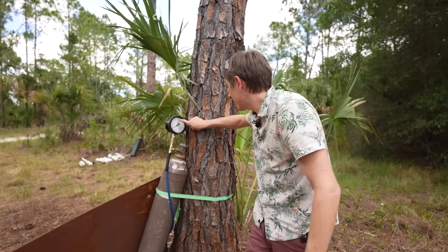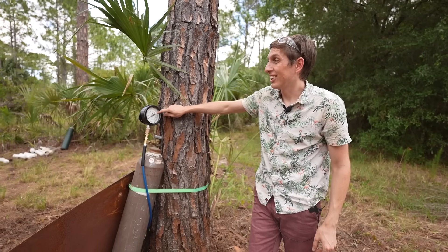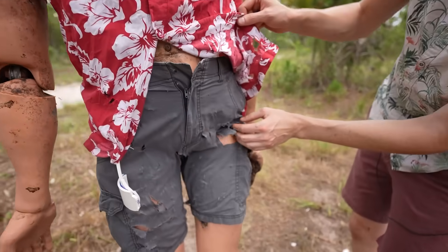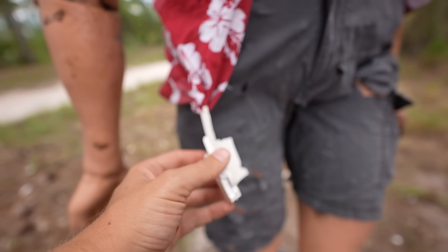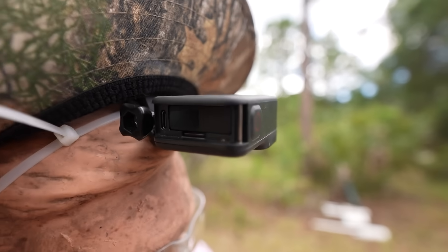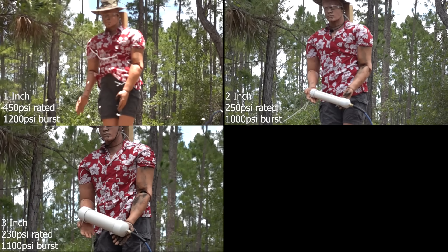That one went up to about 1100 PSI. Look at Randy — his shirt is unbuttoned, it stabbed through his shirt. That is brutal. The door on the GoPro is gone and it's bent. Alright, those pipes held way more pressure than I thought. I was totally not expecting them to hold like 2 or 3 times their rated pressure.